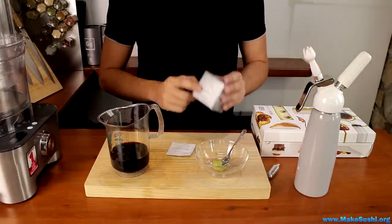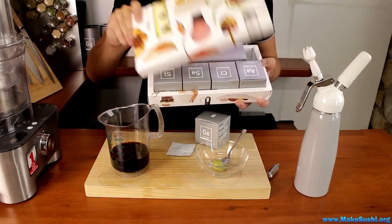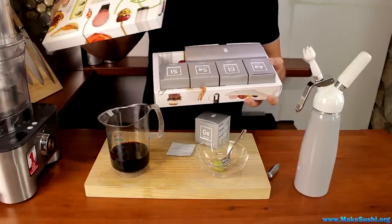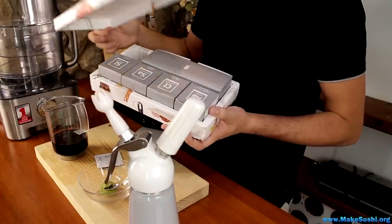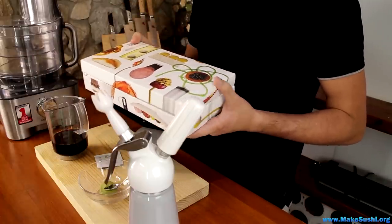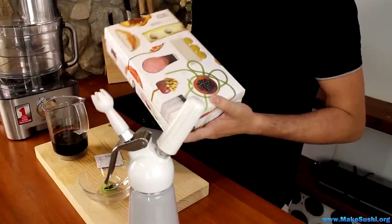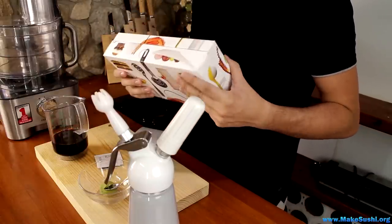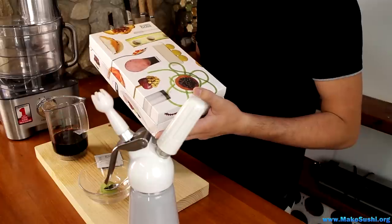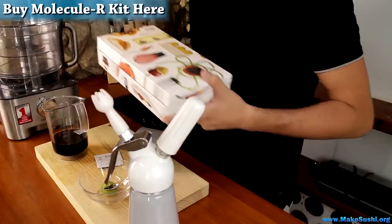These little sachets you can get from Molecular R. They come in a kit with all sorts of other goodies like Sodium Alginate, Calcium Lactate, Agar Agar, and Soy Lecithin — tools you can use to make all sorts of fun things like foams, gels, and spherification. It's amazing, you can make incredible food with this. Just look at the packet — you can see the crazy stuff you can make. You can get it by clicking on the top left corner of the screen right now.